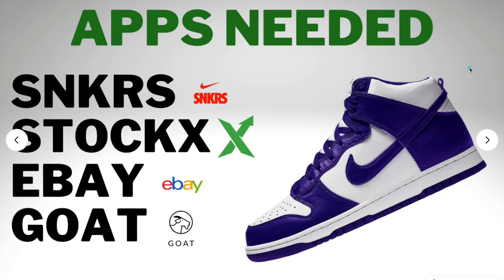Moving on to some apps you need: I would suggest downloading Sneakers, StockX, eBay, and Goat — they're all free on all app stores. On the Sneakers app, you can get a lot of exclusive Nike drops that will resell for high profit. StockX is like the global market for all sneakers — it tells you what they're selling for, prices, release dates, all that. eBay is a great way to sell and buy sneakers. Goat is another market similar to StockX, but you can also sell used shoes on Goat. I still prefer selling on StockX, but Goat is definitely a good option as well.